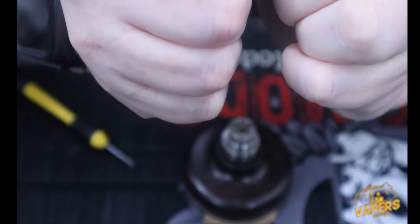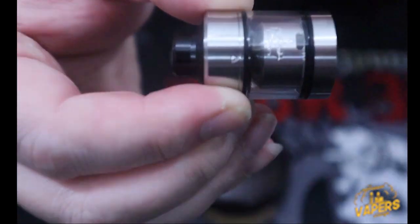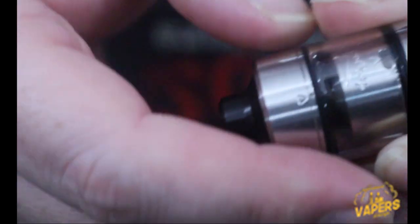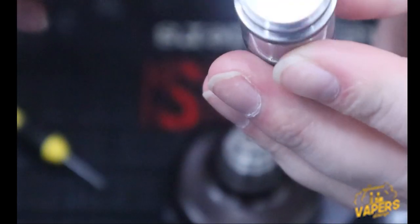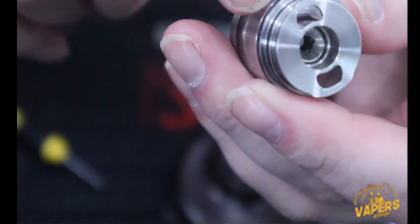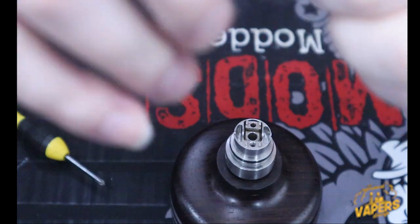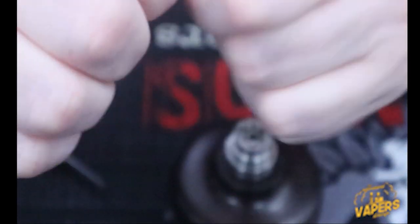One thing I don't like about this tank is that it only allows you to turn it one way to align it. Once you get the top cap lined up with that little tiny dot underneath the arrow, that converts it into a top-fill tank — you have two large ports that you can fill your juice into the cavity. One thing I tell people: remember to close your airflow off before you fill, otherwise you're going to dump juice out. To put it back on, line the two marks up and twist it back — now it's locked and won't come off.